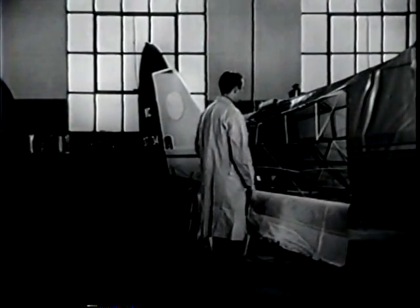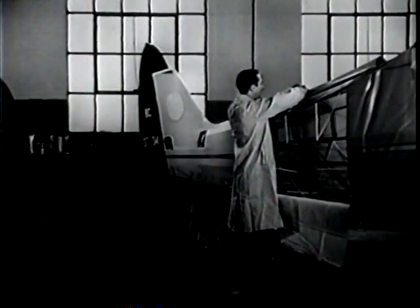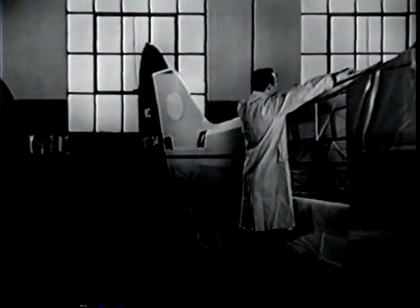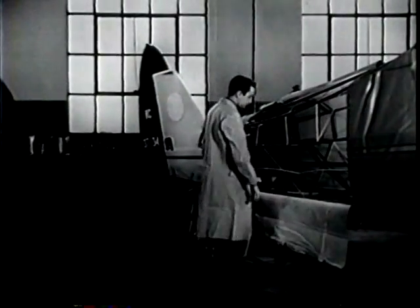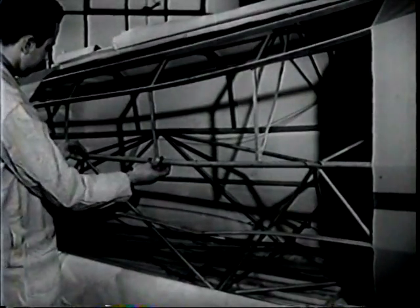Most light aircraft have a fuselage built of steel tubing. You can repair it successfully and safely if you follow a few basic practices. The damage here is typical of what you can expect after a crack-up involving the fuselage.